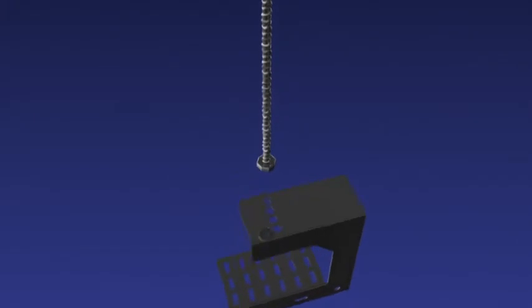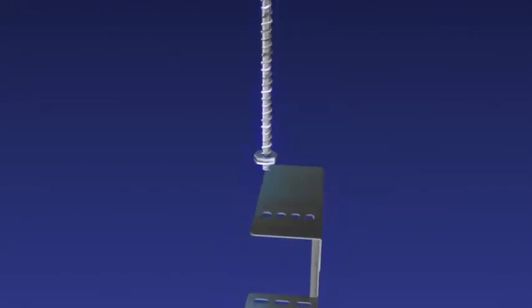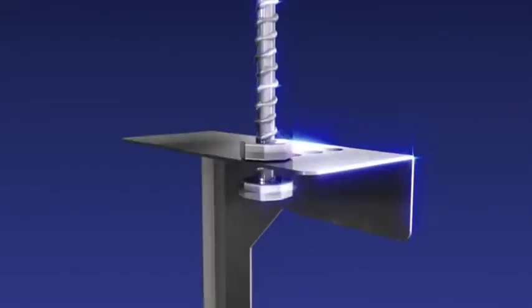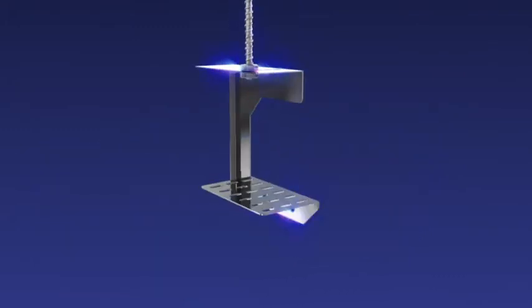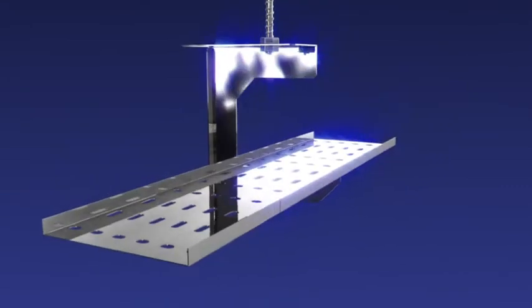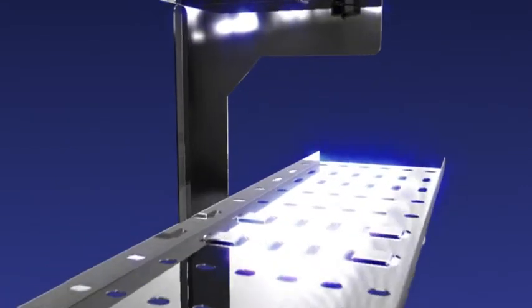Adjust the overhead hanger to the preferred height using threaded bar and lock into place with an upper and lower nut. Then simply slide the UniClip tray length into position and quickly snap and secure with clips.